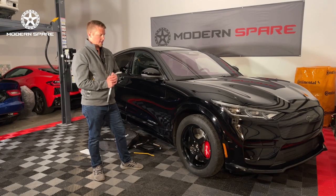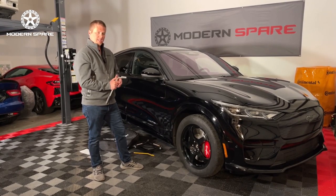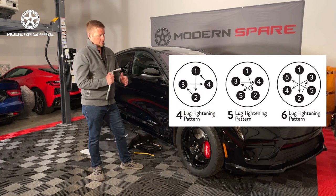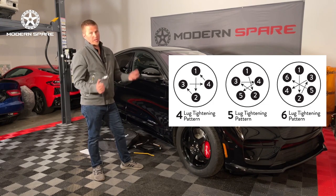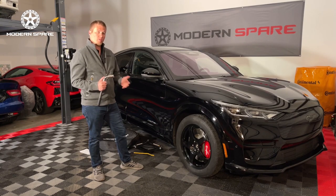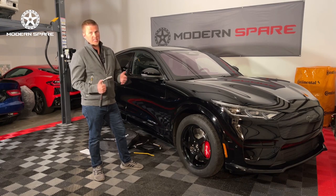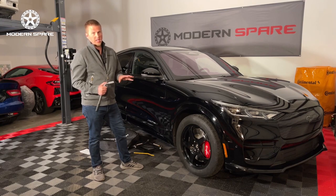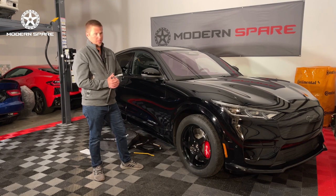We have now completed the final step of the spare tire changing process. When I tightened the lug nuts down I did so in a star pattern, which allows the torque to be more evenly distributed. By doing so and applying the appropriate amount of torque, we are now on our way. All in all it should be a fairly quick process for a spare tire change — we've designed it to be as simple and easy as possible. That being said, make sure you do it right, don't rush through things, make sure you're familiar with the process, and by doing so it'll be a smooth experience.